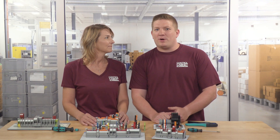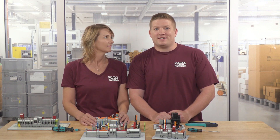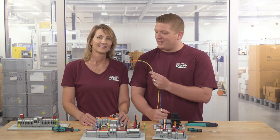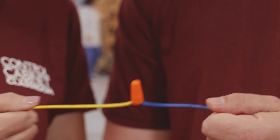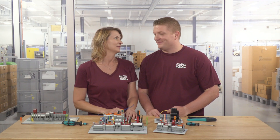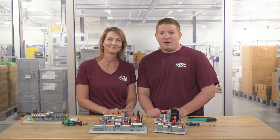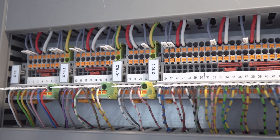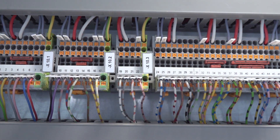Terminal blocks are especially useful compared to wire nuts for industrial processes. Two wires twisted together to conduct electricity is neither safe nor secure. As you can see, these wires easily pull apart and break the electrical path — this is not a reliable connection. And that's why we use terminal blocks. When applied properly, terminal blocks provide a very secure connection designed for reliable and repeatable electrical performance and user safety.